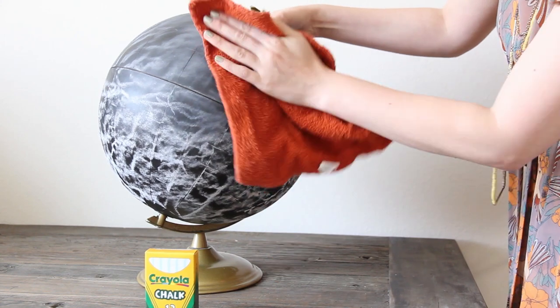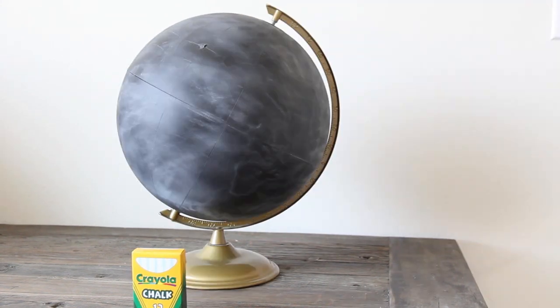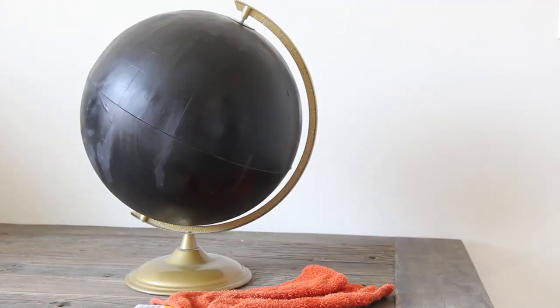So this way you've just got a smooth chalk-covered surface. You can wipe this off with a wet washcloth and then let your globe dry and it is ready to use.